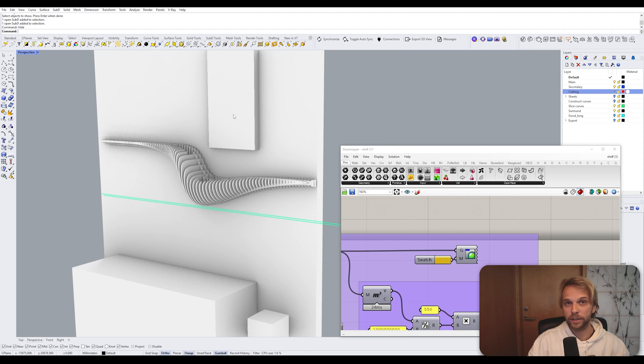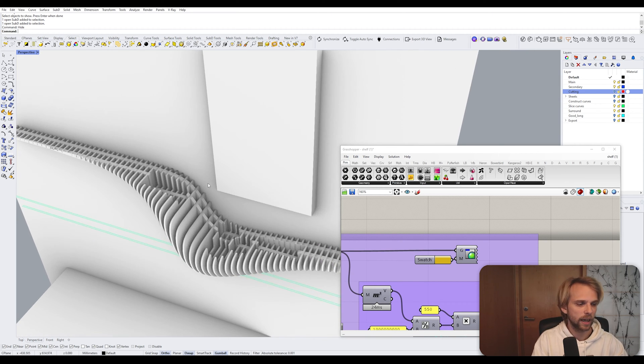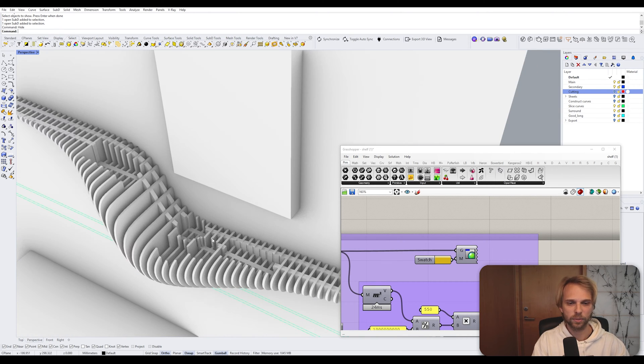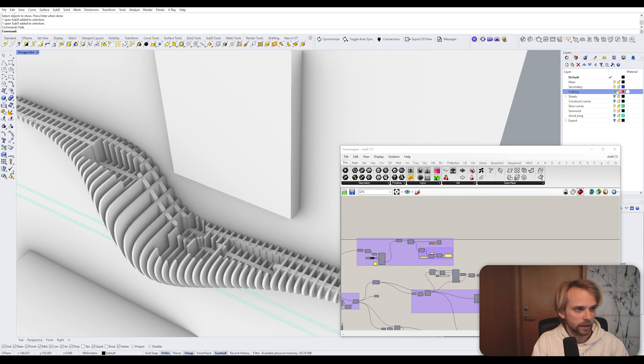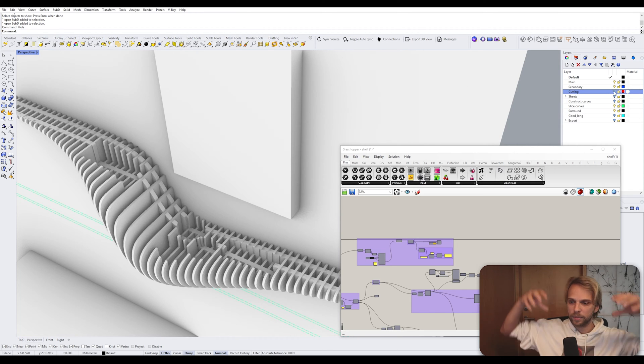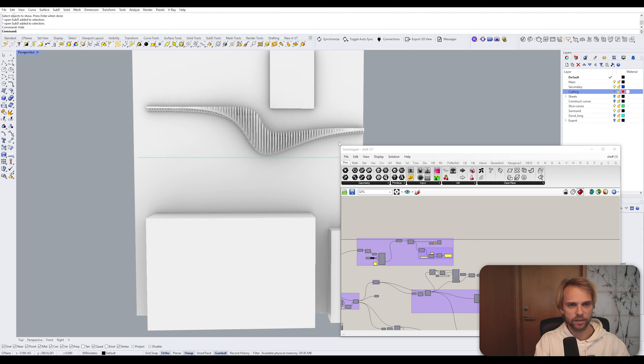I think it looks pretty neat and I'm really curious to see how it turns out. I also measured out all of the camera bodies and the radii as well as the lenses, and I made these cutting objects to carve into the shelf so that the cameras sit a little bit deeper in the shelf. Maybe that's going to make it a little bit more minimal when you're sitting on the couch looking at the shelf itself. We'll see if it works.